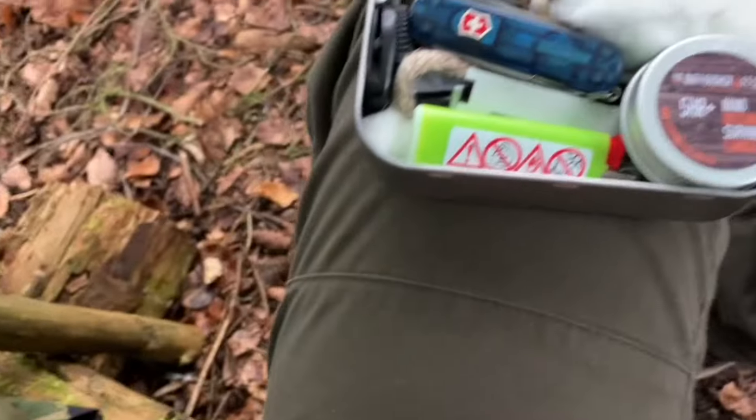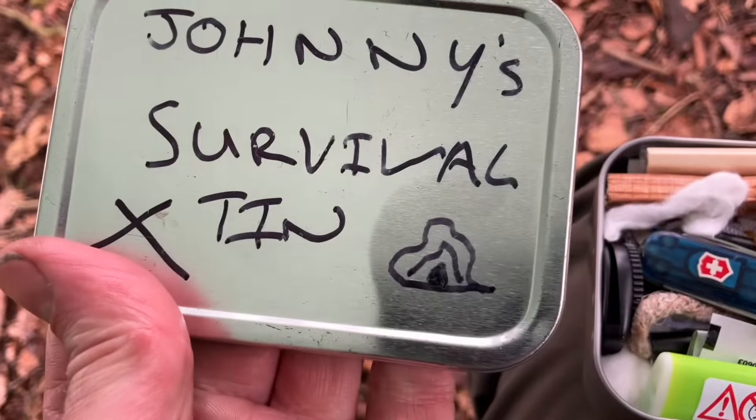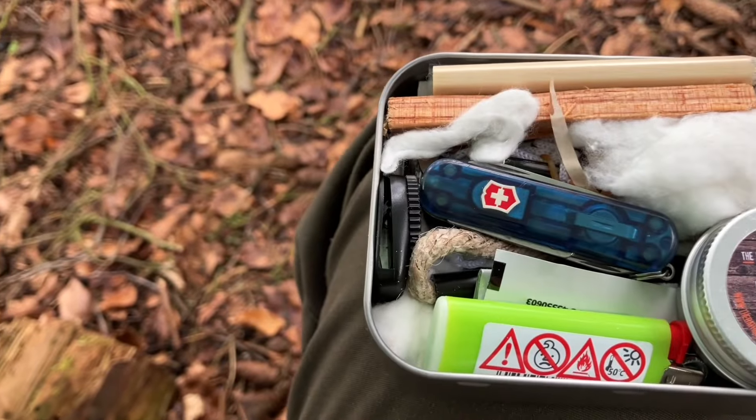This is my wee survival tin that I've got in that wee Decathlon fire-making kit pouch I've made. I'll show you the survival tin — we've got various different things in it, and I'll maybe do a wee video on it on a future date.